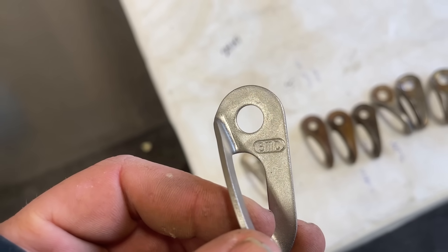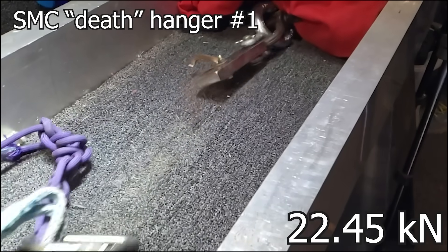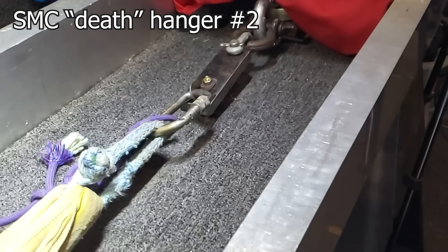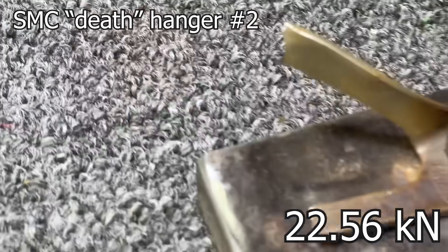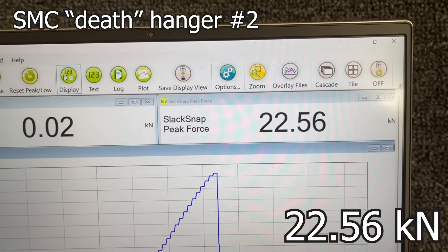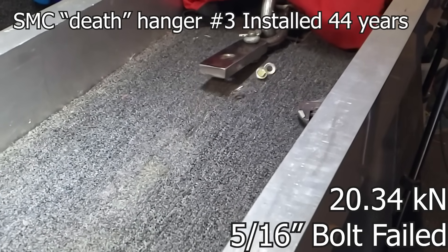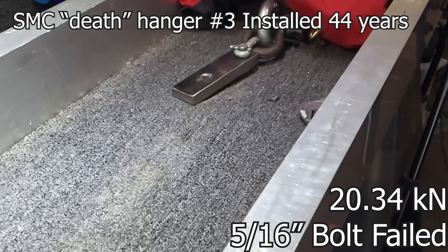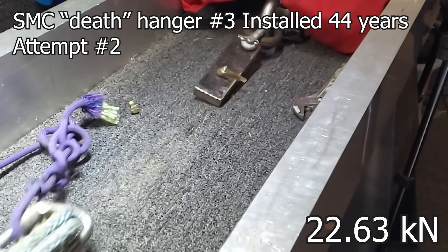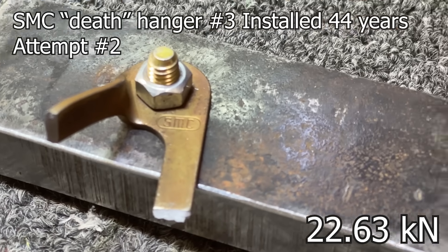This is one that has been sitting in somebody's closet. It broke like a hanger — there is a piece missing there. The results are super consistent. Very consistent. Let's see what the new ones break at.